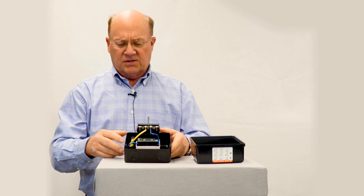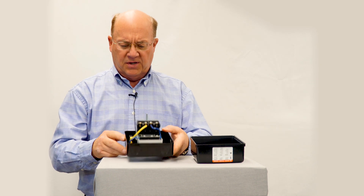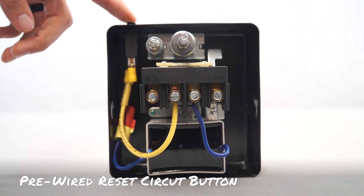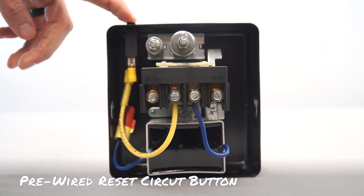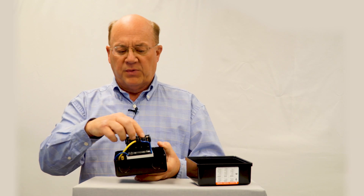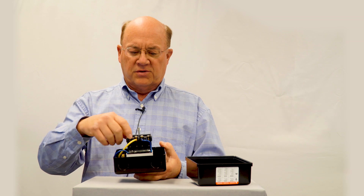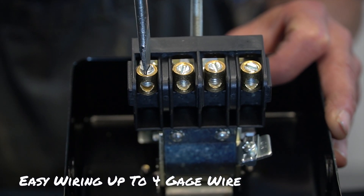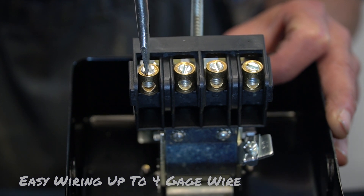For one horsepower and larger, there's a thermal reset — like a mini circuit breaker — automatically built in. The big advantage for the installer is you can see the electrical connections, where you can put a number four wire directly underneath the set screw, rather than trying to fight with getting a larger gauge wire underneath the head of a screw.